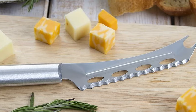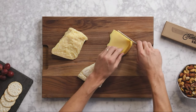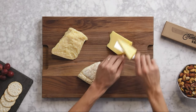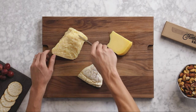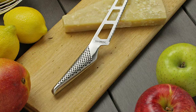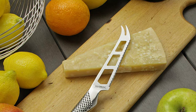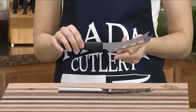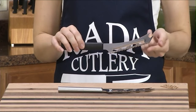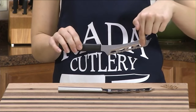Cheese knives look quite different from what you'd expect a knife to look like. In fact, cheese knives often come in sets of tools that look more like a set of carpentry tools than kitchenware. In today's video we've brought you a list that contains the best cheese knives — from single knives to sets of two, four, and six.